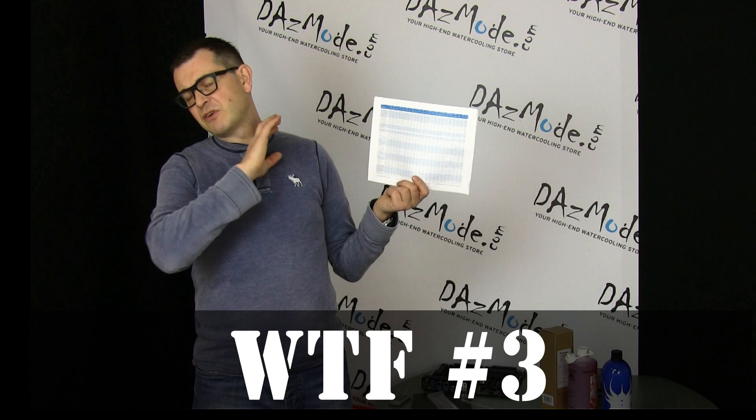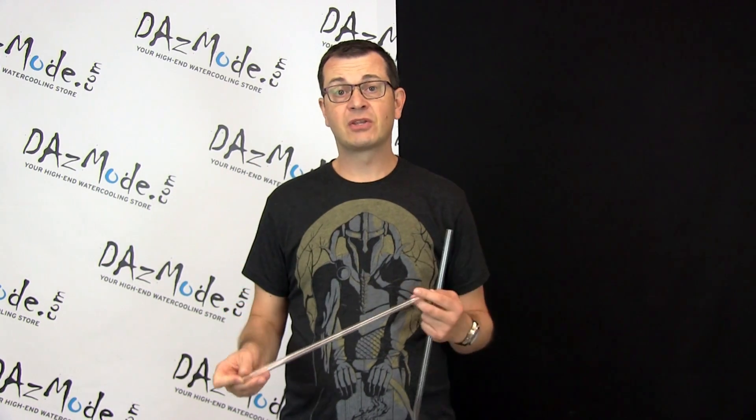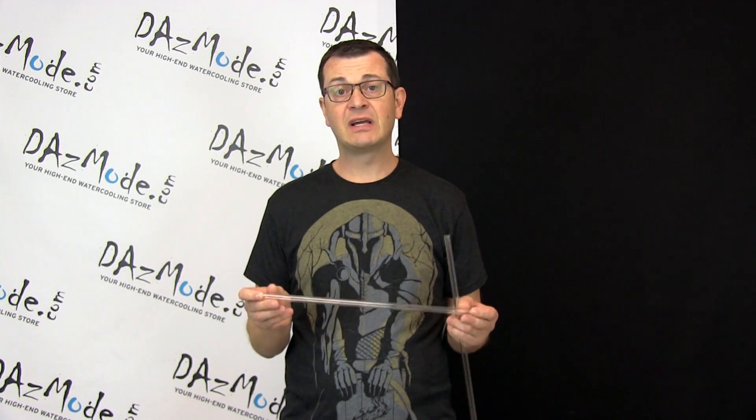Some of you may have seen my rant video about PETG chemical compatibility. What I found from manufacturer information on the internet is that PETG is apparently not really compatible with most liquids sold in any water cooling store worldwide — we're talking about Mayhem liquid, EK liquid, coolants, TFC — name it. Looking by the book, it's not recommended to use PETG because it's not compatible with glycol and other liquids, unlike acrylic which has excellent chemical compatibility and can work with any liquids currently sold in computer stores.